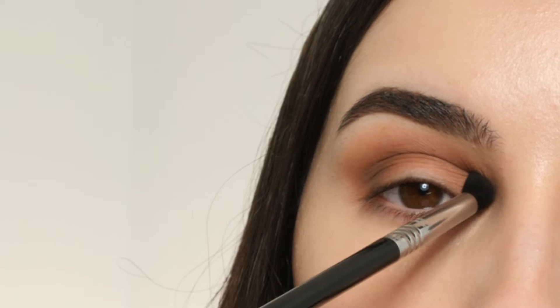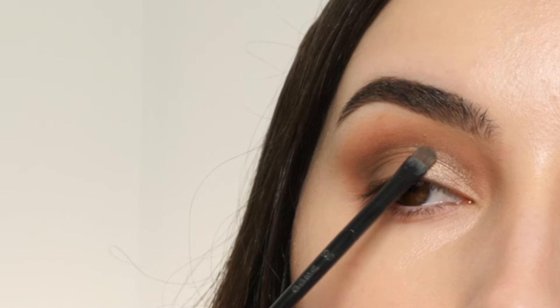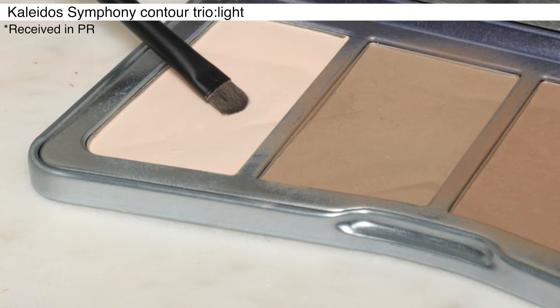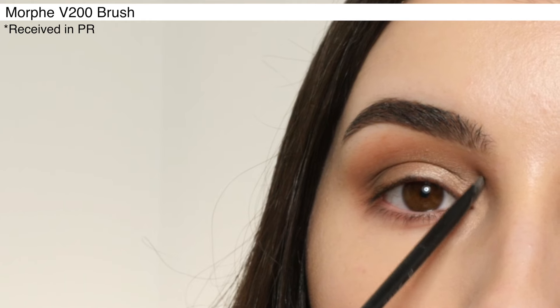Next, I'm using a V200 Brush from Morphe, dipping into the shade Inner Corner and applying this onto the lid, bringing that shade up to the crease, and then I'm blending everything out with the Sigma E40 Max Blending Brush, getting rid of any harsh edges. Bringing in this nude shade with a V200 Brush from the Kaleidos Condor Palette, applying it to the inner corner.